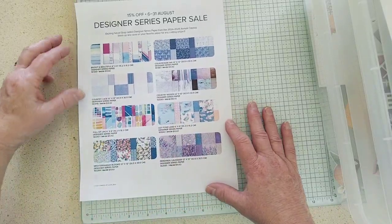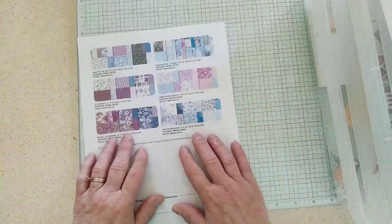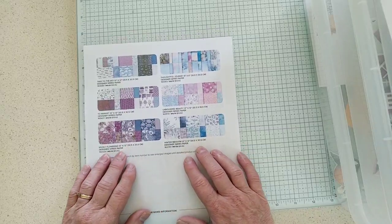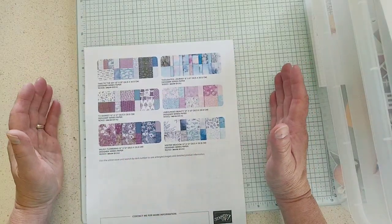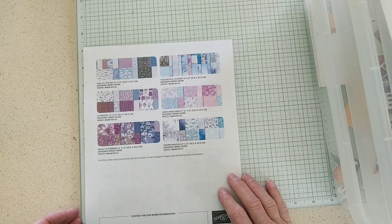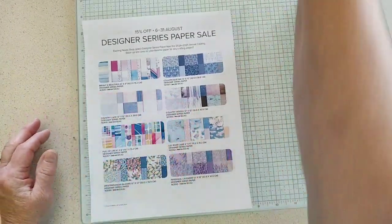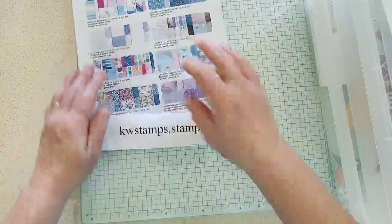Let's see if you can see all of these — these are eight of the papers right here, and I'll flip this over and there's the other six papers that will be included in the sale. That is one of my favorite sales, so I was so excited — I had to keep that secret for all this time. There's my website too, in case you wanted to grab something for bonus days.